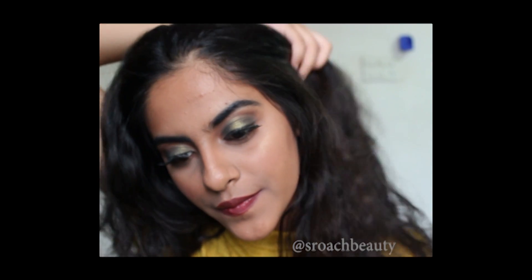And applying Nykaa paint stick in the shade 12. And with that the look is complete. If you liked it please subscribe to my channel and like this video. Thank you.